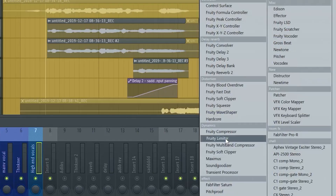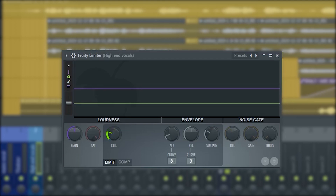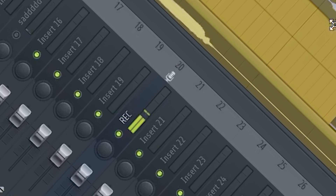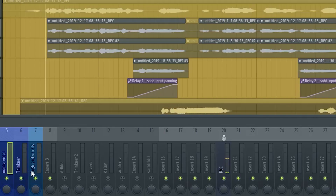The last thing I'm adding is a limiter. You want it to just sit on top of the vocal — push it up a little bit. Now the vocal is a thick vocal, and you can already hear how it sounds with that high end on it.